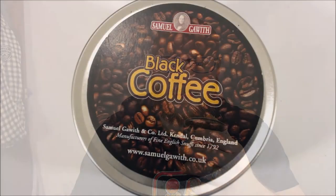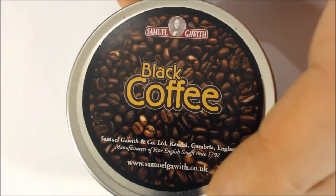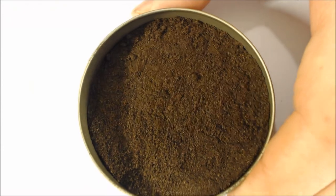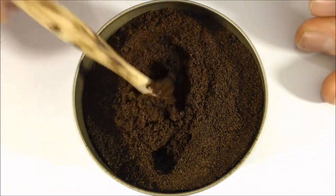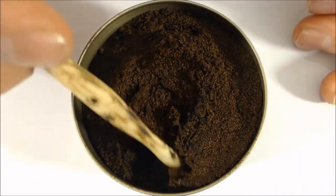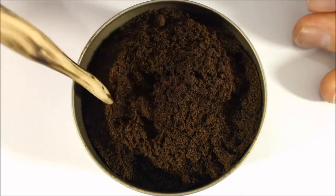Might as well dive right into this. Take a quick close-up look and then it will come back to me. Here we have the close-up — some nice tin on that one as well. As you can see, this is another dark one from Samuel Gawith. It's definitely a dark brown but a really nice fluffy texture.